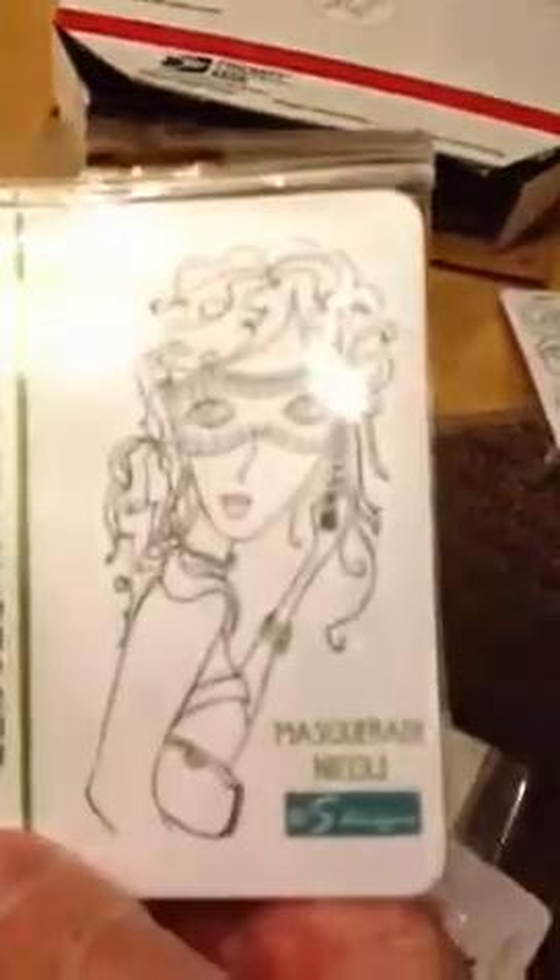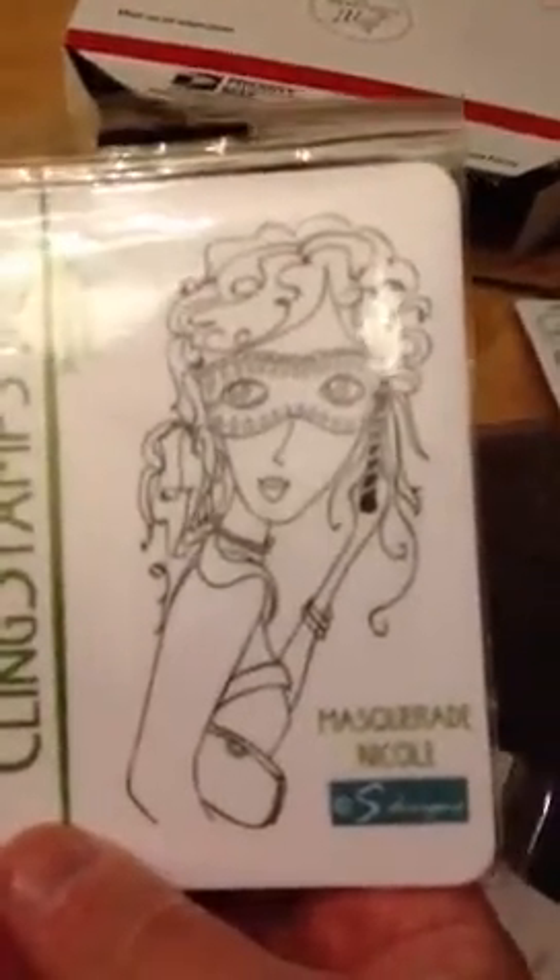I ordered Love — very nice, it's a big size, like the palm of my hand. Then I ordered this one. The minute I saw it I was like, oh yeah. Masquerade Nicole, and it says S-Design. I was thinking I can color her, but I also want to paper piece it — maybe the dress and the bag. I can hardly wait to play with that one.